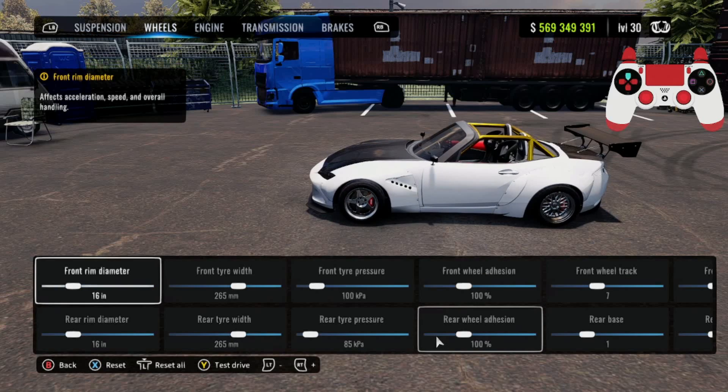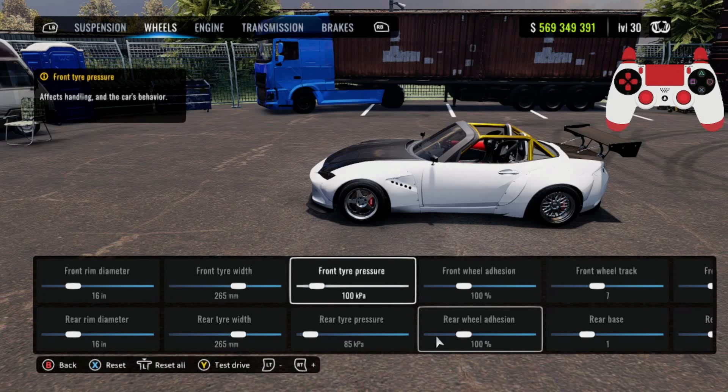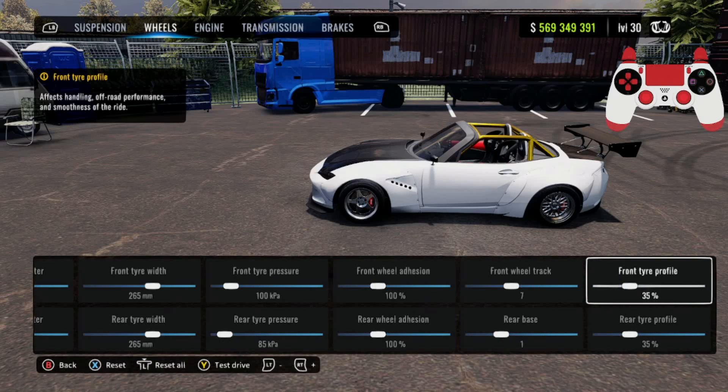For the wheels: your front and rear rim diameter are going to be 16. Front tire width 265, front tire pressure 100, rear tire pressure 85. Front and rear wheel adhesion 100, front wheel track 7, rear base 1, front and rear tire profile 35%.